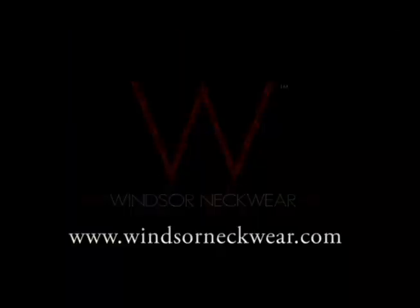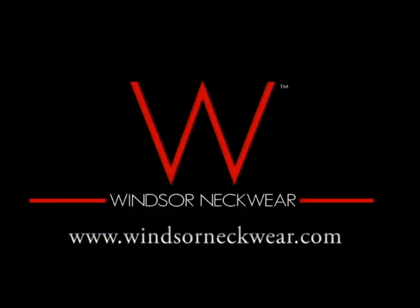Thank you for watching our YouTube video. You can follow us online at WindsorNeckwear.com.